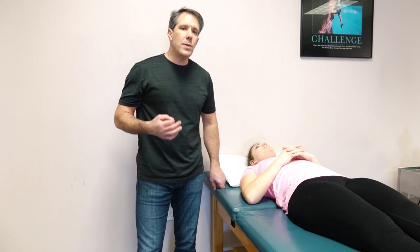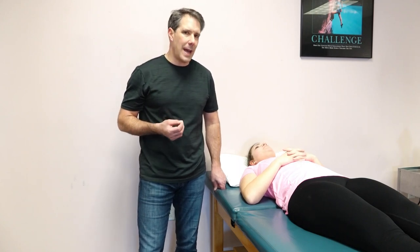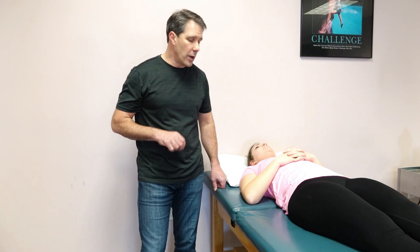Hello everyone, this is Paul from OrthoEvalPal. This next test is called the clunk test, and the reason we do this test is to try to identify if somebody has a labral injury in the shoulder.